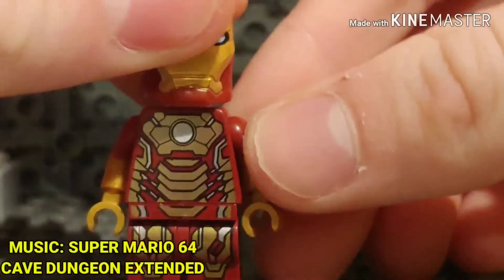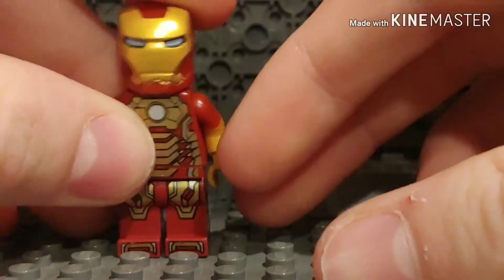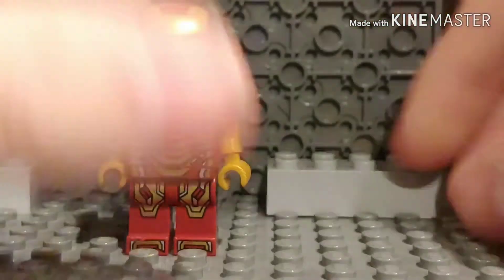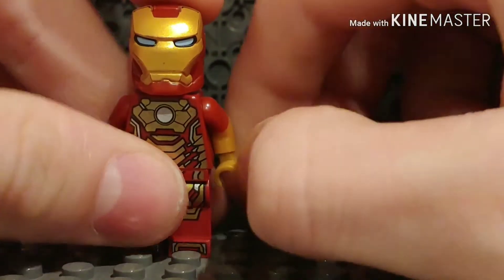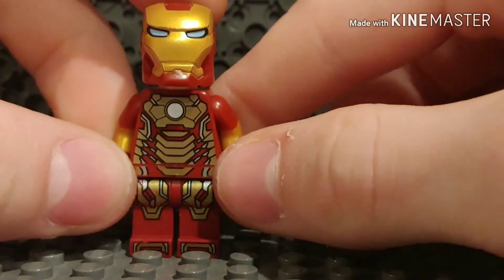Hey guys, what's up! Today I'm showing you how to build a better Iron Man from Iron Man 3. Mark 43 is what the suit is known as. I just felt the suit needed more gold, even though it's completely gold in the movie - almost like a butterscotch gold is how I can describe it.